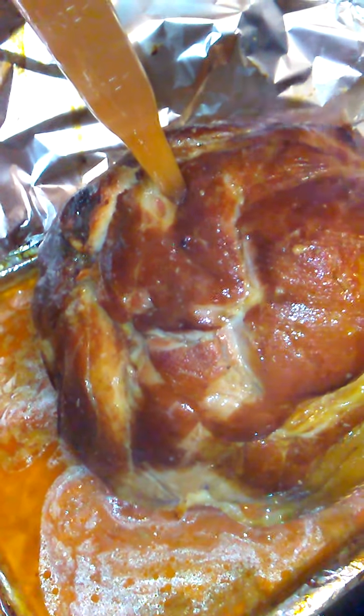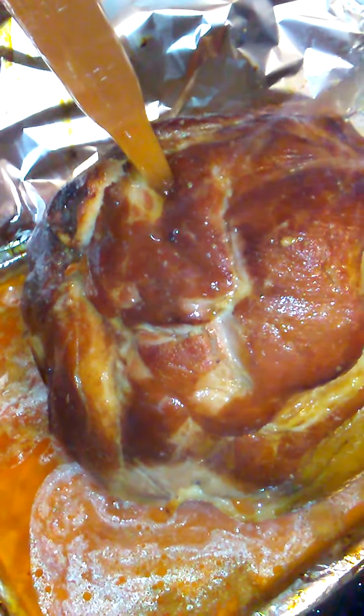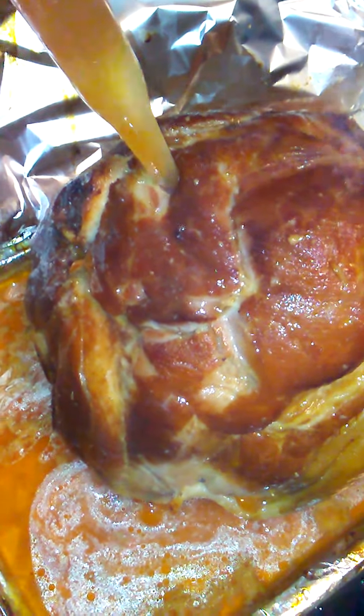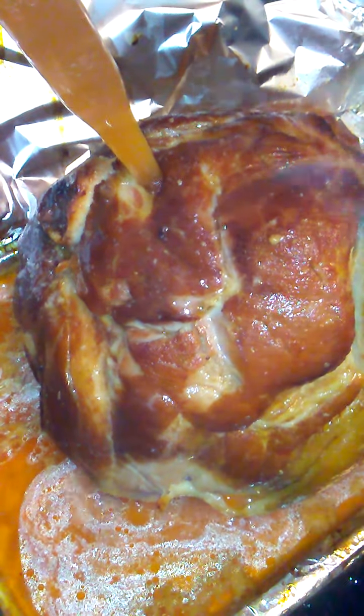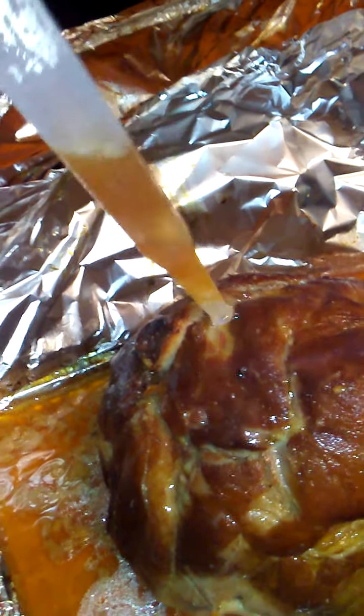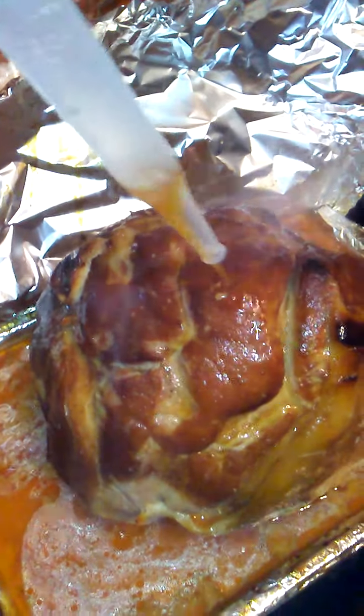See the juices just come on up in here, up and out. You see the juices running off of it. Yeah, I can suck the juice right up out of it. I mean, that's how you glaze a ham.